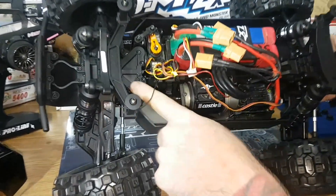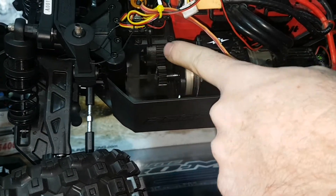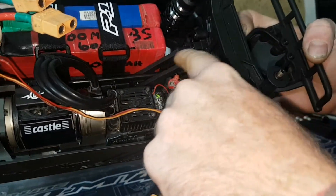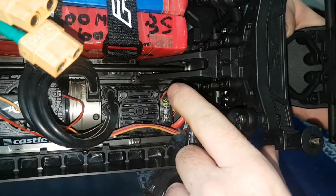This center diff — how it's mounted there — there is no chassis brace. This is all one piece. The center diff becomes the front chassis brace. And if you look at the rear, it actually splits around that center drive shaft, which is quite cool. I think that's going to do very well.